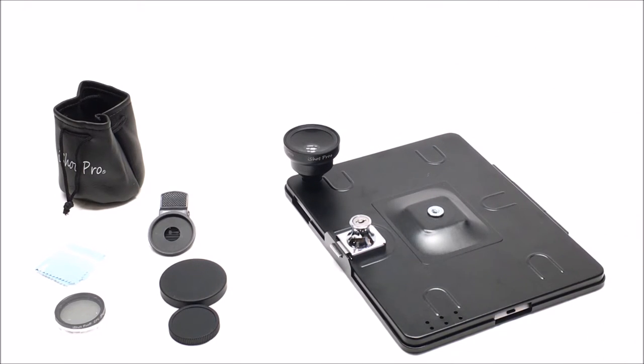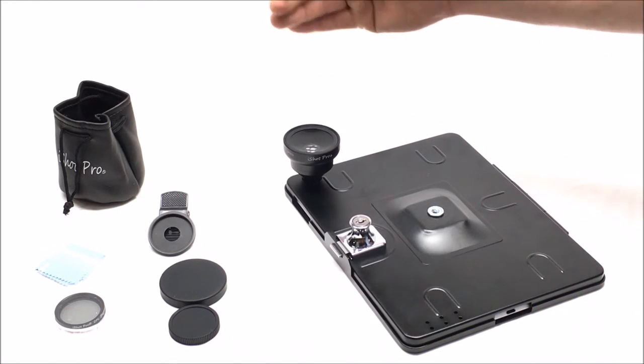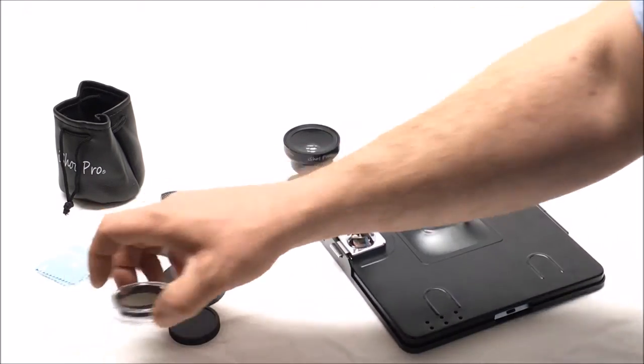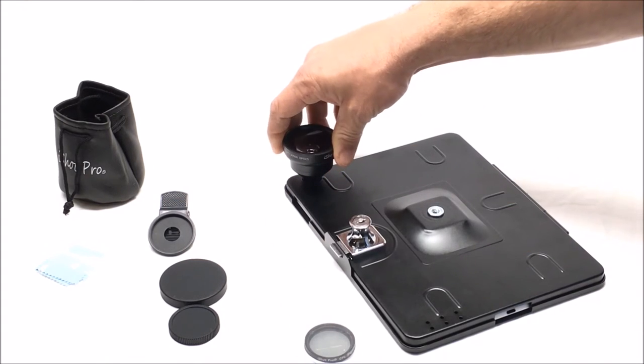Now you have the super wide angle, which lets you get more into your frame. It's great for sports, golfers, photography, doing your videos — you name it. It adds a super wide angle both ways, up and down, to your frame. What's great is not only can you use it as a wide angle, but you can unscrew the top lens and use it for macro to get creative with your close-ups.